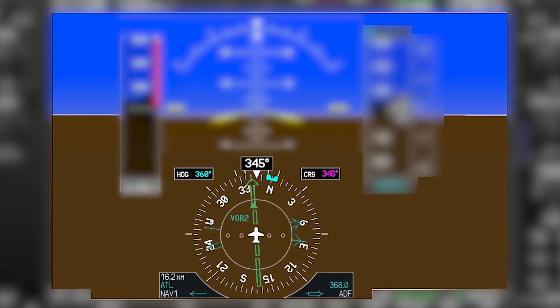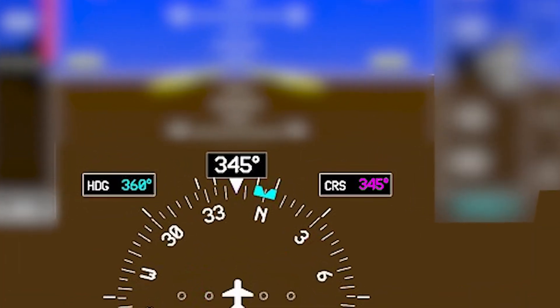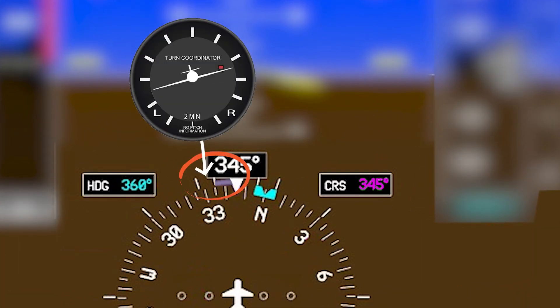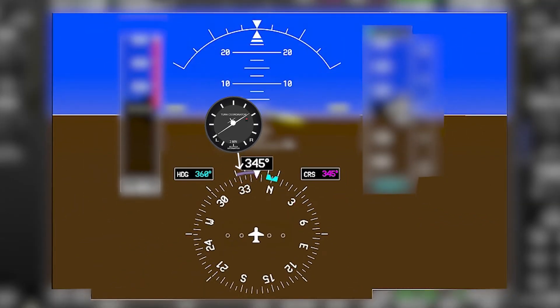Another thing about the heading indicator is that it is also a half of a turn and slip indicator. At the top of the heading indicator you have a couple tick marks on the left and the right side of the current heading, and those are for standard and half standard rate turns. The second part of the turn and slip indicator is the slip/skid indicator, and that is up underneath your pointer for your angle of bank. It's that bar right underneath the triangle, and your goal is to keep it centered. If that bar moves left or right it tells you which rudder to step on to make everything coordinated.